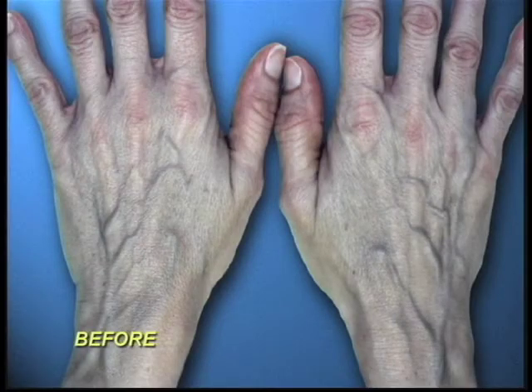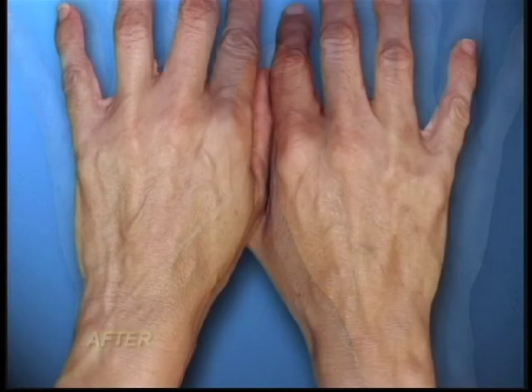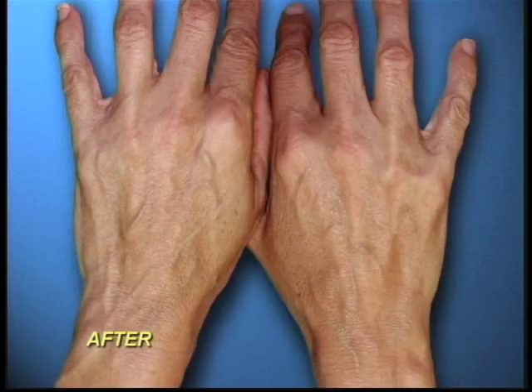This is a 35-year-old lady who hated the appearance of her hands. As you can see, the skin is very thin and the veins are protruding. The next picture shows the result after we thickened her skin a bit with some peels and home therapy, and reduced the number of visible veins — she was much happier with her hands.